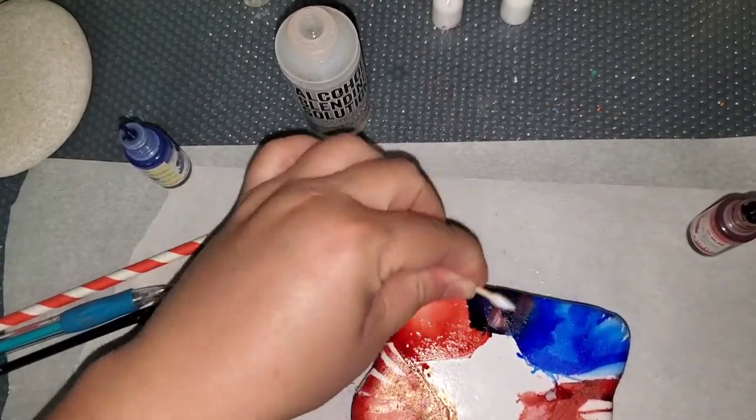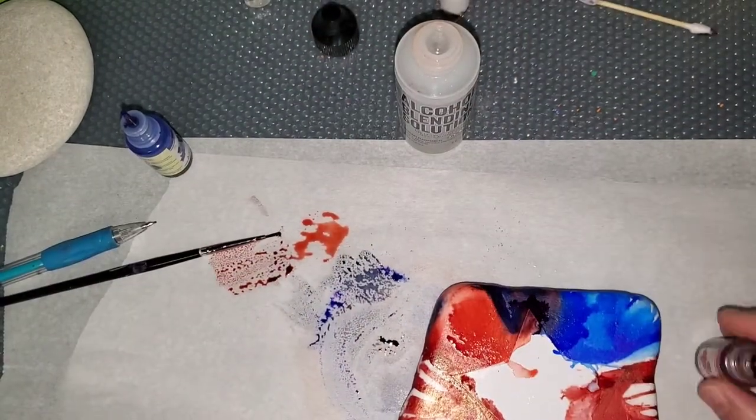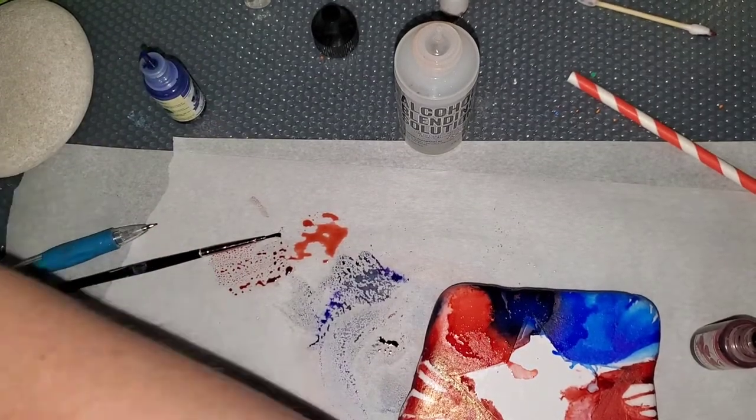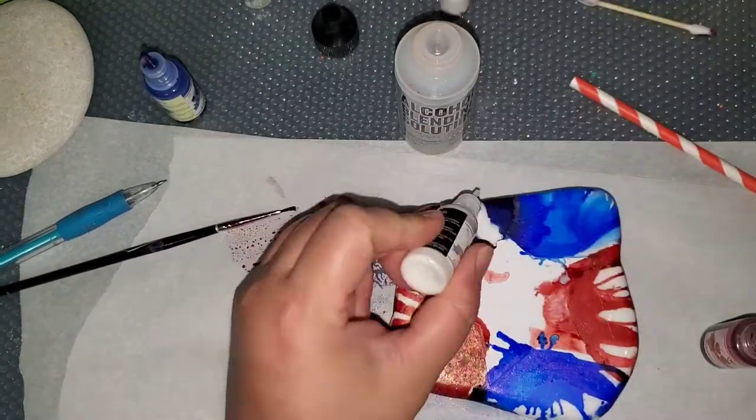I got it a little dark in that section, so I took a little bit of alcohol blending solution and tried to get some of the color out, and then I put some more blue on it. Like I said, this is all an experiment.